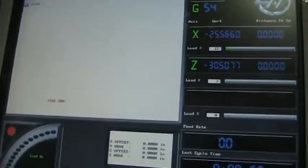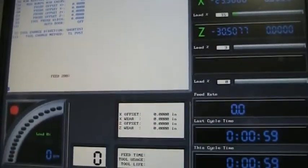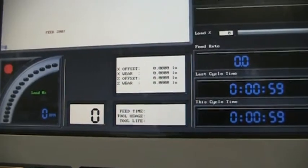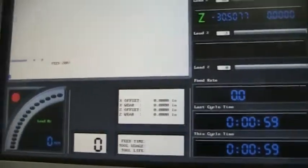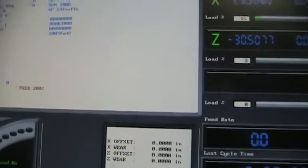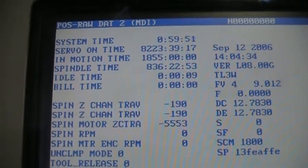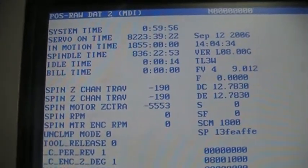Right now we'll go ahead and do the hours. I'm not sure if you can follow along here, but we'll go to alarm and do the debug. I'm not sure if you can pick that up or not — 836 on the spindle, motion 1055, and server on time 8223.